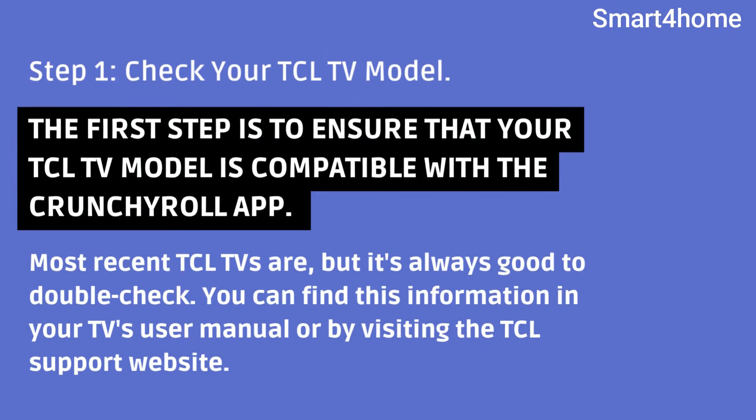Step 1: Check your TCL TV model. The first step is to ensure that your TCL TV model is compatible with the Crunchyroll app. Most recent TCL TVs are, but it's always good to double-check. You can find this information in your TV's user manual or by visiting the TCL support website.